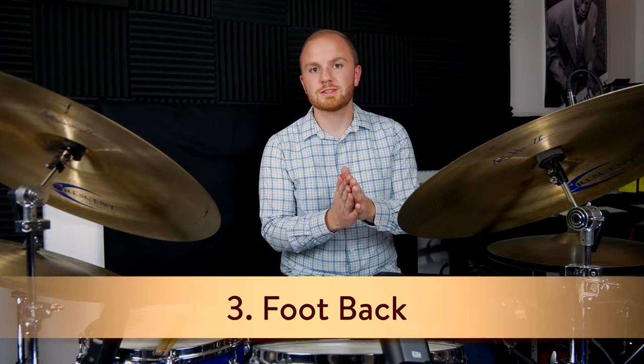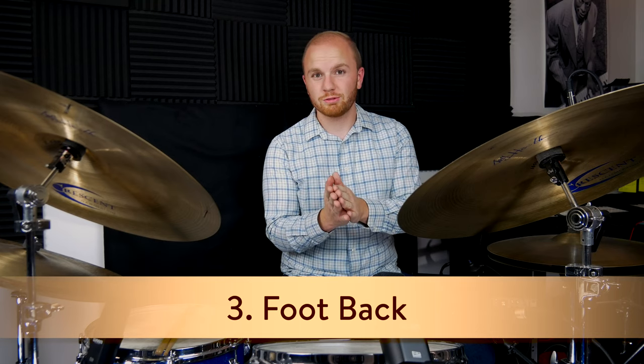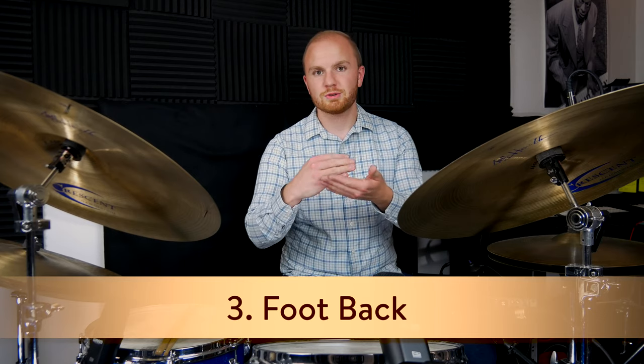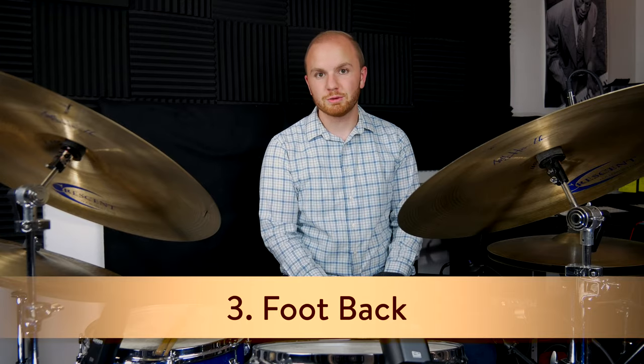And lastly, just make sure your foot isn't too far up on the pedal itself, because when you come back a little further you have more leverage, especially when you're playing heel down, and you're able to get a bigger sound. If you're using a DW pedal, usually towards the top of the DW logo, or maybe the middle depending on your foot, seems to work really well.